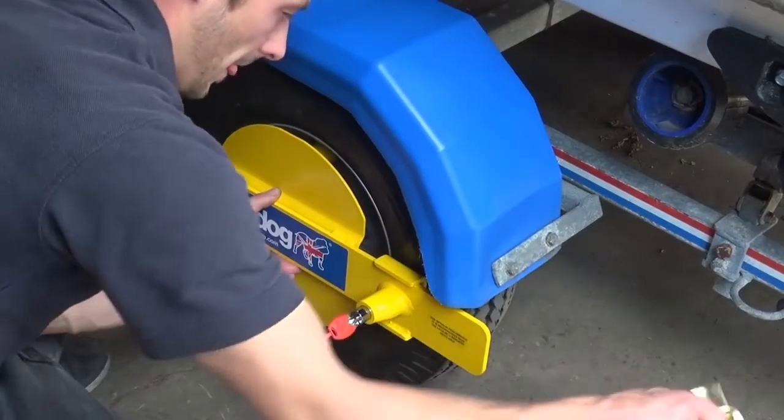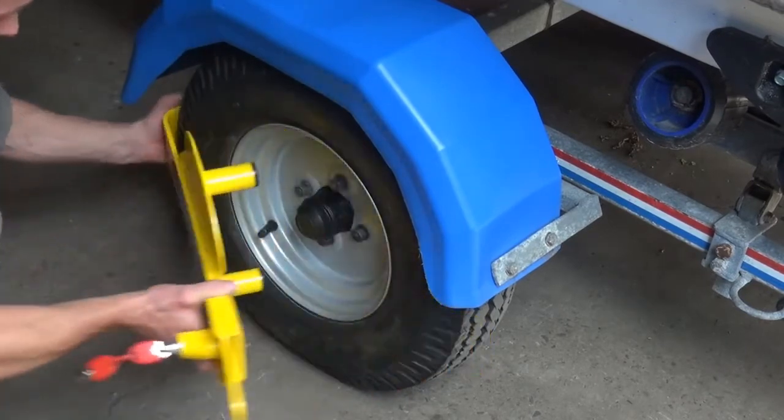Slide the return from the rear of the tyre, followed by the yellow arm.